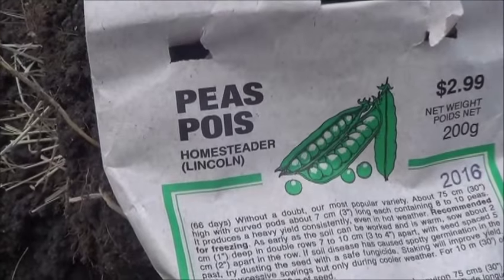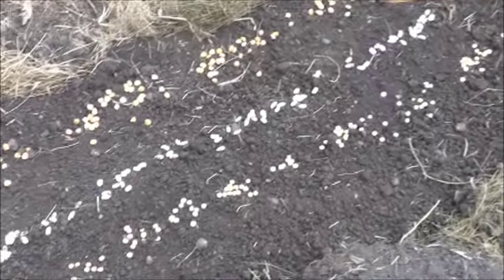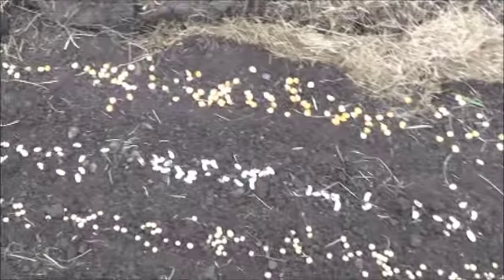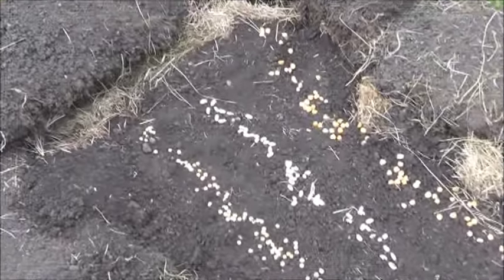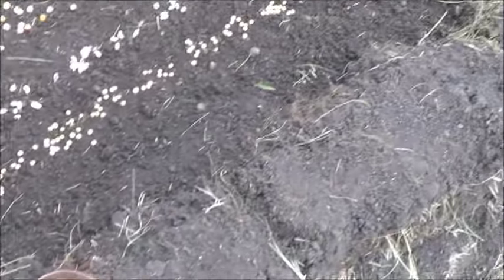Next up I'm gonna have a row of these homesteader peas, then we'll get into some squash. Putting both beans and peas in there - I know I'm already diverging from the standard three sisters, but that's just life, isn't it. So it's time for a row of squash along the front here and then a good soaking.